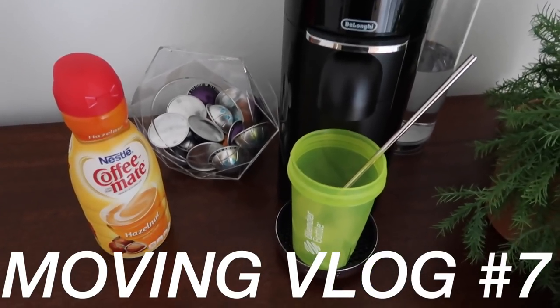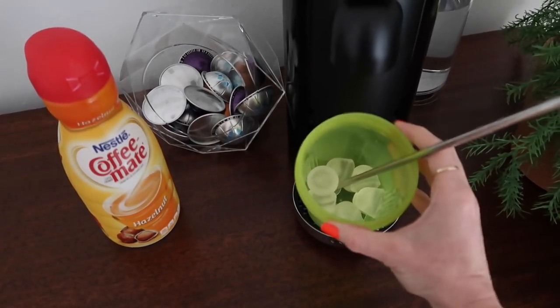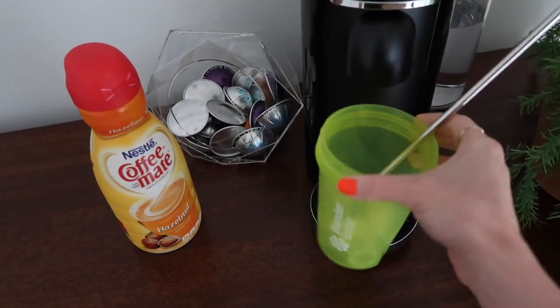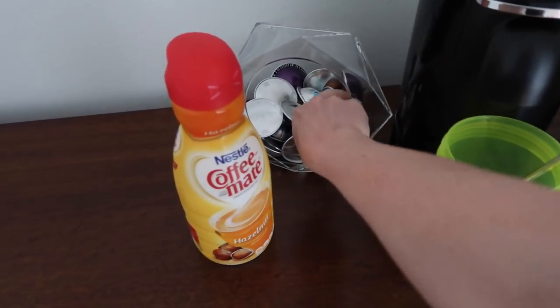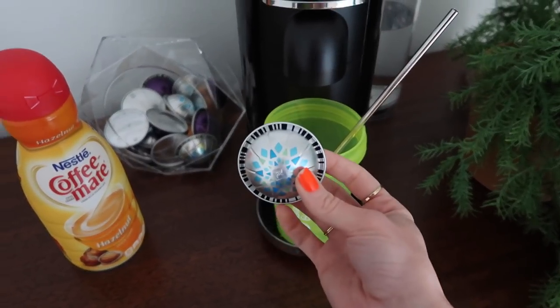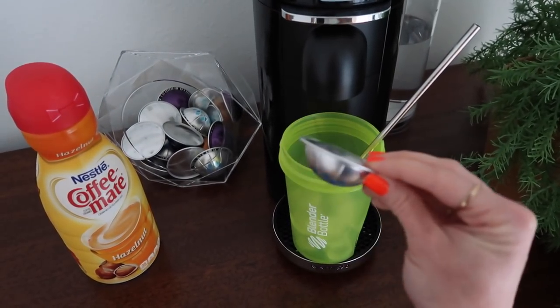So not the healthiest, but this has been my go-to coffee addiction lately. I just put some ice in a blender bottle cup, and apparently these pods are actually made for iced coffee, iced espresso. I don't know how these are different than normal ones — I mean you could pour any espresso over ice.